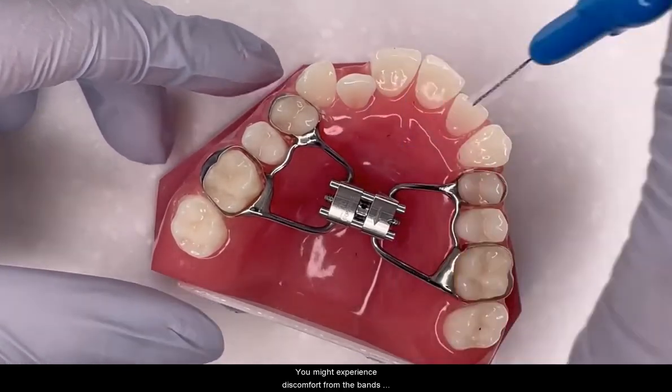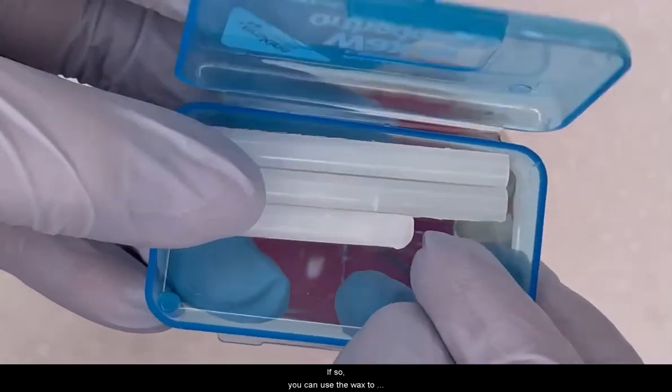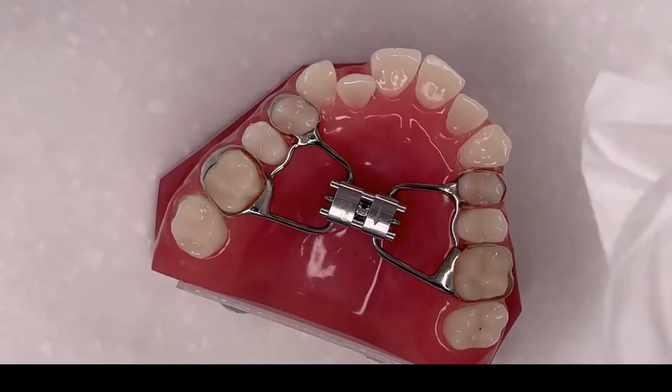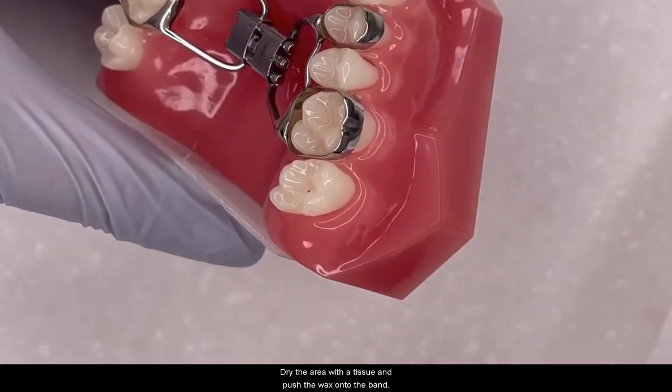You might experience discomfort from the bands rolling on your cheeks. If so, you can use the wax to provide relief by breaking off a pea-sized amount and rolling it between your fingers until it's soft. Dry the area with a tissue and push the wax onto the band.